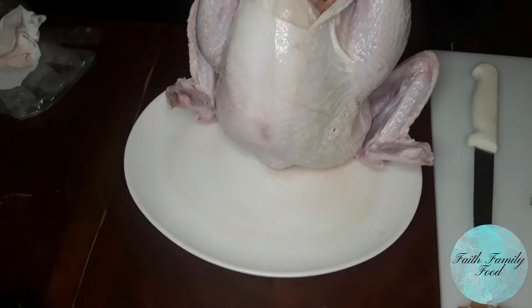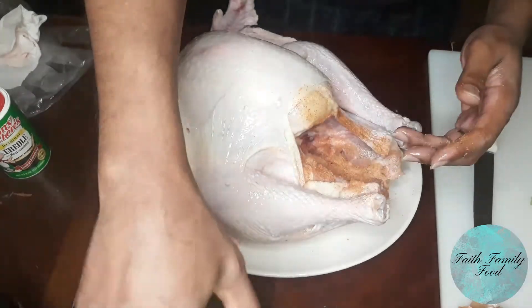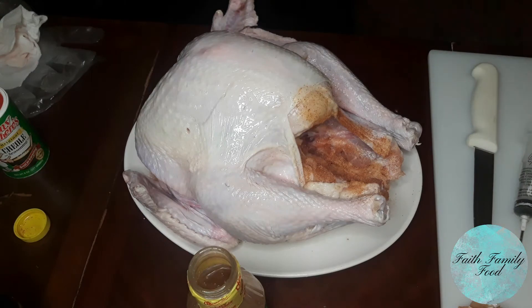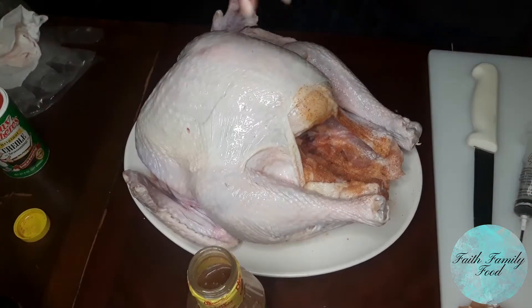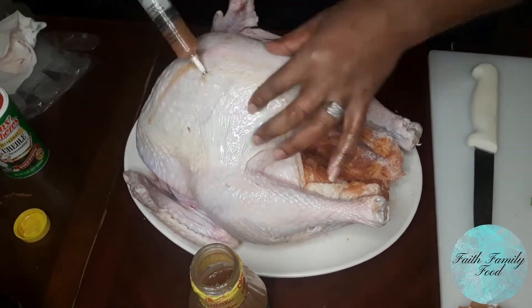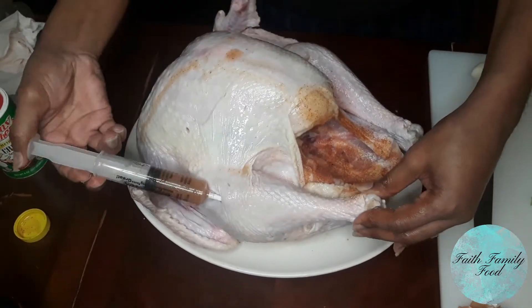Now he puts some of that Tony Sachery seasoning all on the inside of that turkey. Now for our injectable marinade — this was about half a bottle of marinade, so we just put the injector inside the bottle. But if you are going to use a brand new bottle, you might want to pour what you're going to use out into a bowl so you don't contaminate it. When you are injecting the marinade, you want to make one hole and turn it in multiple spots to get all that marinade in through one hole. You don't want to make too many holes because you don't want your turkey to be leaking all its good juices.